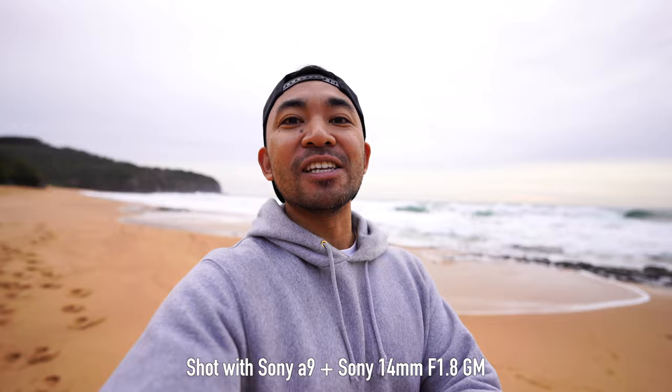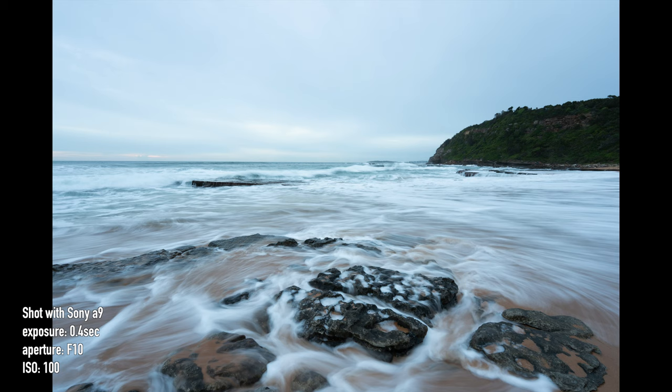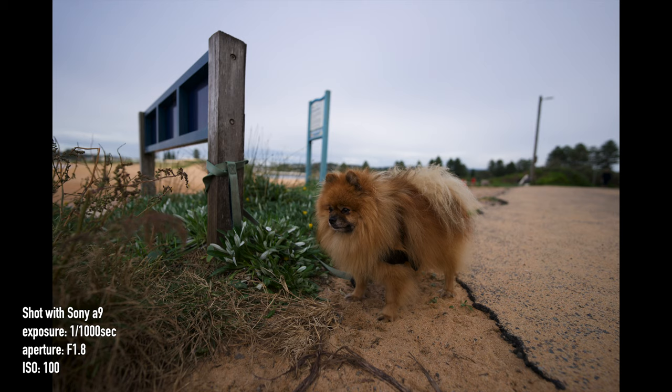I am actually shooting this at f1.8, but if I go to say f16, you can actually see a lot more that's focused within the frame. In terms of image quality, it looks amazing. There's a lot of contrast, it's very sharp, and of course there is a bit of distortion, but having that f1.8 is going to be a great addition for anyone that especially shoots astrophotography.